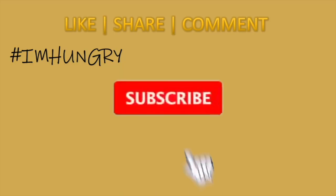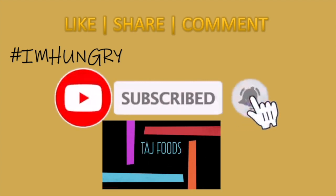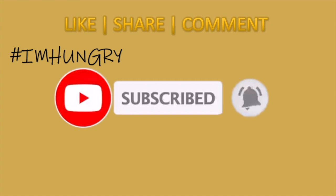If you like our videos, click the red subscribe button, next to it click the bell icon and you'll get notifications for our recipes for free. Don't forget to like, share and comment.